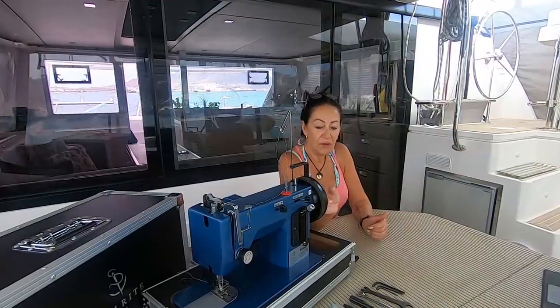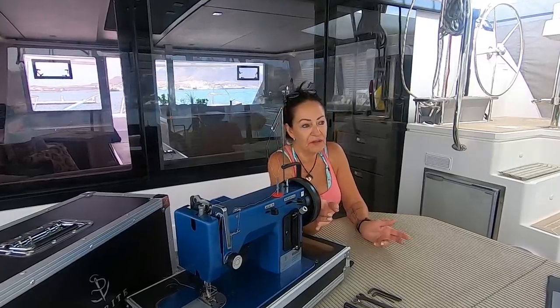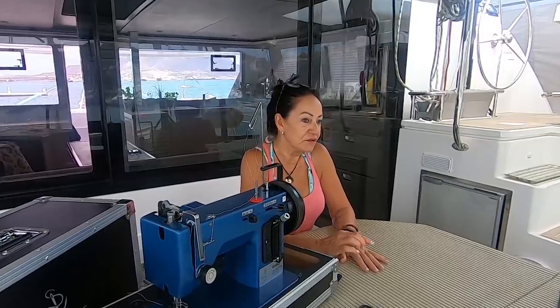Another thing that we looked at is RPM, which was also quite a difference. Both the Texo and the Rex come in at 900 RPM, where this little number comes in at 8200. So you can well imagine this can handle serious work — that's why it can handle 12 layers. So that was an important thing to look at as well.